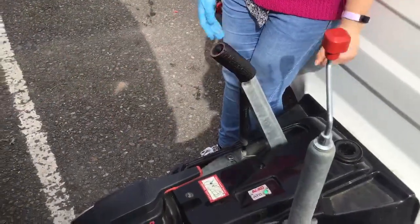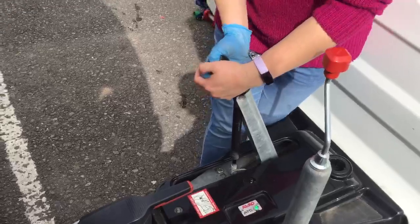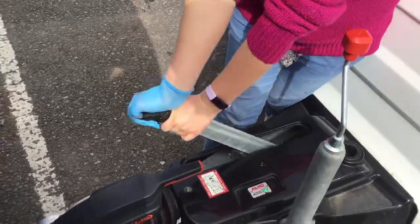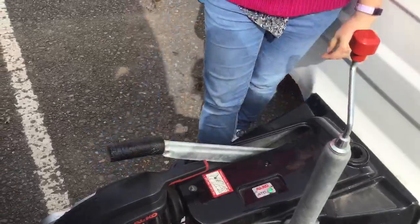The last thing to do before you go is to take your handbrake off — push the button in at the top if it has one, and then simply push it down towards your car. Don't forget to check your lights before you leave.